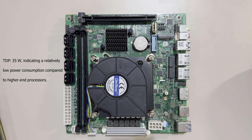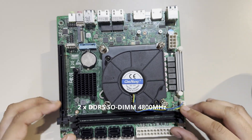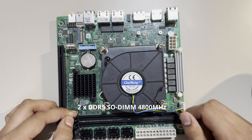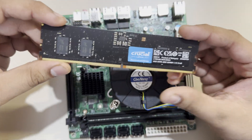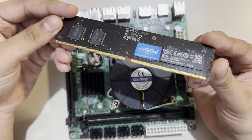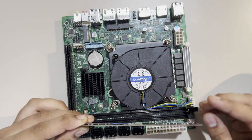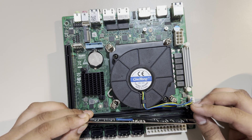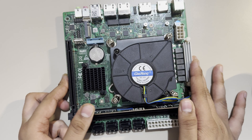Being a 35-watt chip is very crucial for a NAS that's going to be running 24/7 while keeping power consumption low. The motherboard features dual-channel DDR5 RAM support up to 4800MHz. I'm going to use a Crucial 8GB DDR5 4800MHz stick for now, with plans to upgrade to 32GB later.